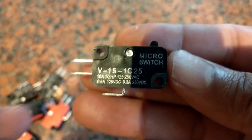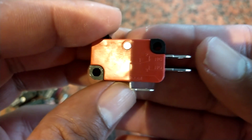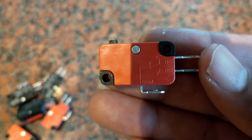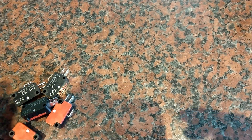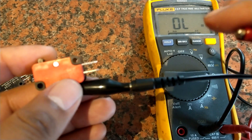These are three-pole switches, which is slightly different to two of the switches in the microwave which are two-pole switches, but it makes no difference — as long as you connect up the correct poles you can use these three-pole switches. You have a common pin on them, and then a normally-open and normally-closed pin.